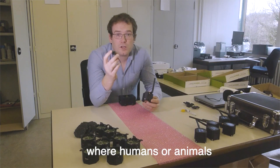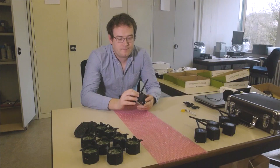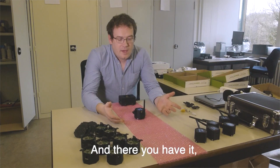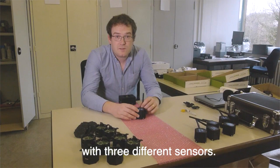And this will enable you to detect where humans or animals are moving in your facility. And there you have it — a customized Micro Plug and Play wireless device with three different sensors.